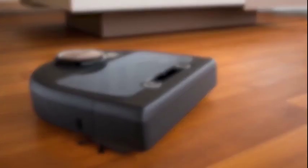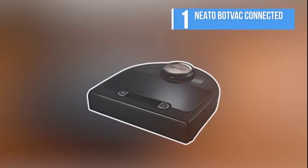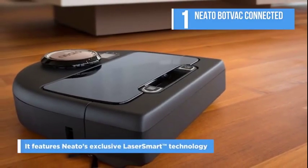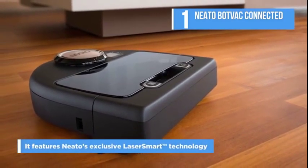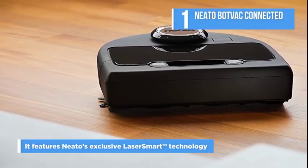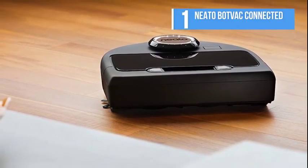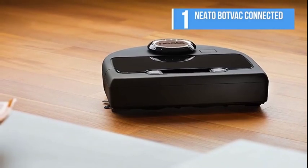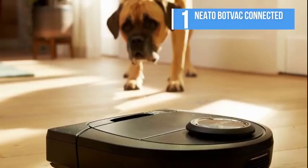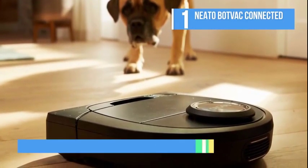One of the best robot vacuum cleaners available now is the Neato BotVac Connected robot vacuum. It features Neato's exclusive laser smart technology, and also includes both a combo brush and spiral blade brush for an intelligent, efficient, and thorough clean. The BotVac Connected cleans up to 5,000 square feet per cycle, and Neato's distinct D-shaped design allows it to get deep into corners and close to walls, unlike round robots.